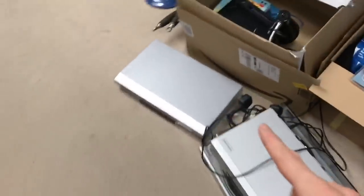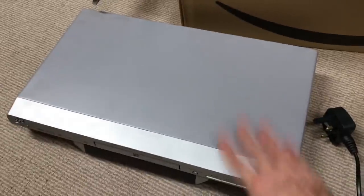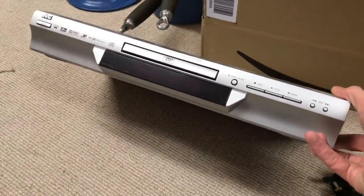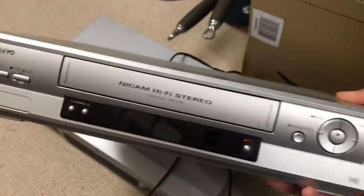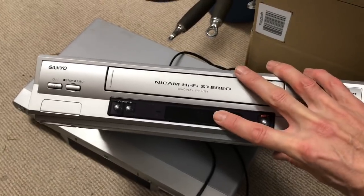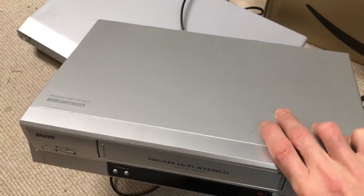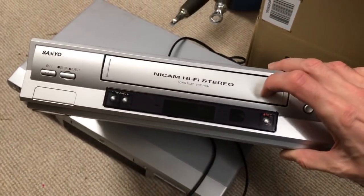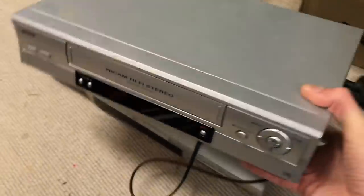A couple of bits I've decided are not worth bothering with. There's a JVC DVD there and it just doesn't have any value, so that's going. Likewise this Sanyo VHS — it powers on okay but it's in what's called safe mode, and I've googled it and to get it out of safe mode I would need the remote. It doesn't have a great deal of value anyway. It's still got a VHS stuck in it, but I can't eject it until I get it out of safe mode, so the plan is to boot sale that.